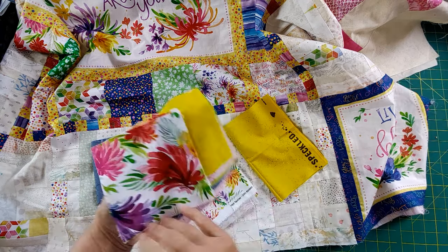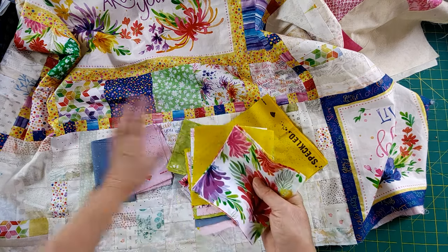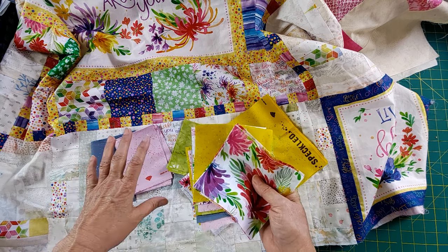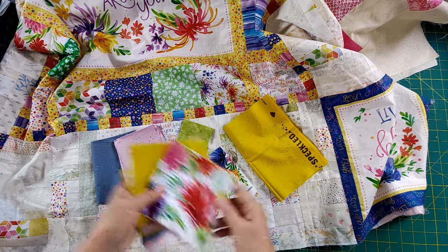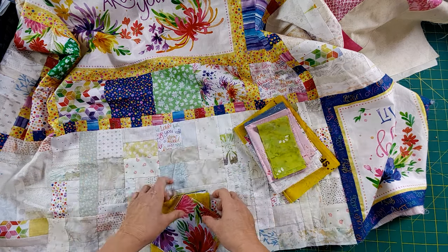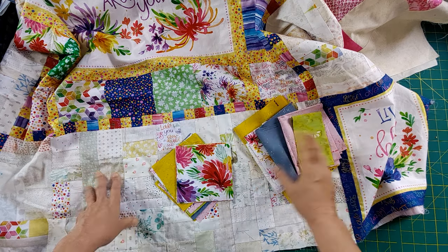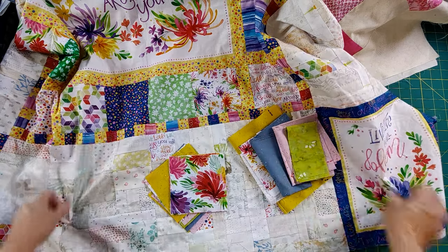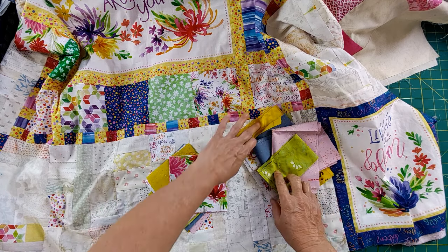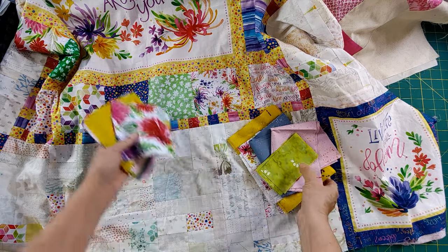I also thought it would be pretty to emphasize this fabric as a cornerstone, so each corner will have this print. This is going to add so much to this particular quilt, but it also gives me that added dimension to make both quilts fit together. Get creative when thinking about how to make your quilt or quilt back larger. Find what you have on hand, use what was left over, find pieces that will work with it — they don't have to be exact matches.